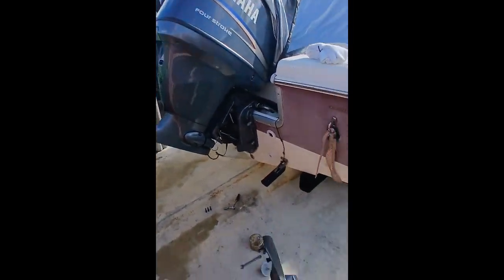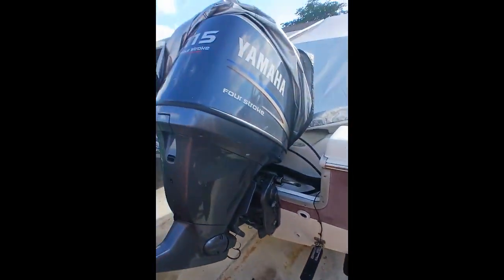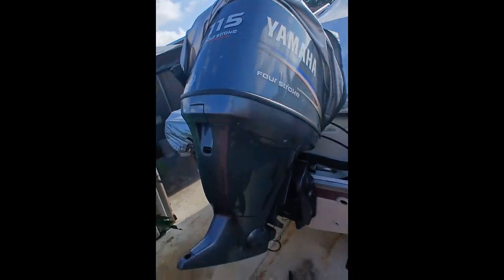How you doing everybody? As you can see, the little unit is out. This is a Yamaha 115 four-stroke.